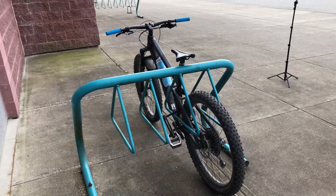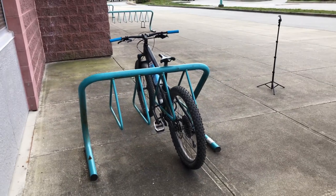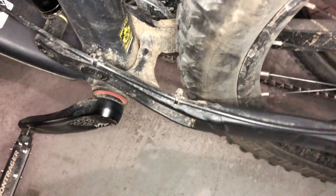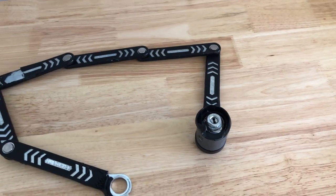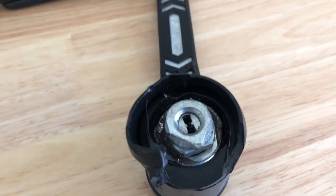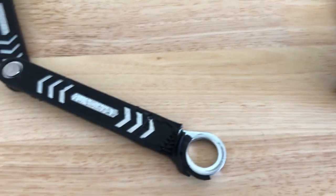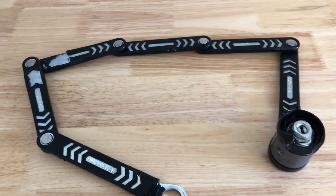A few more tips before we finish: check out your local police station and see if they have a bicycle registration program so you can be identified as the owner if your bike gets stolen. I have stickers on all my bikes that prove the bike is mine if it were ever stolen. Also, the lock I had that was broken into can be registered, which means the company will replace the lock if it gets stolen or damaged, so make sure to check your lock manufacturer's website.